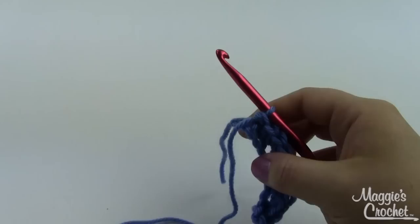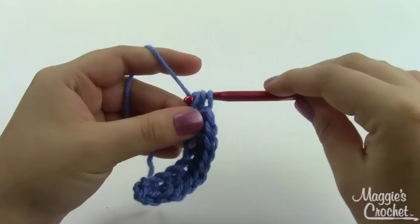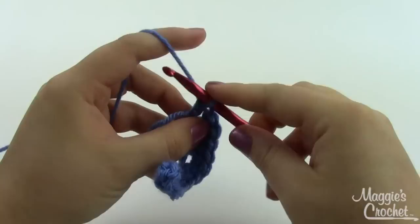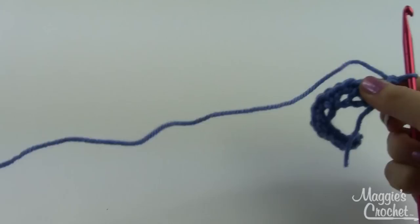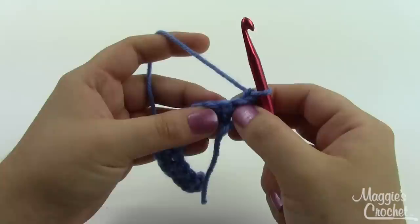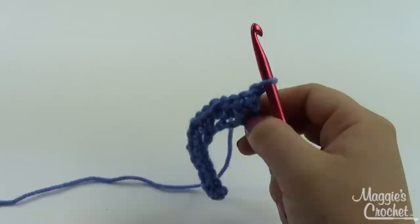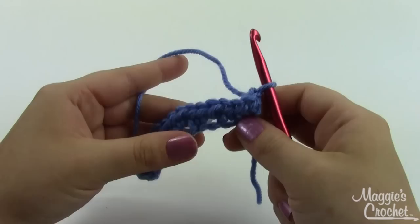When you get to the end of the row it's okay if you don't finish your stitch repeat pattern. For example, if you were increasing in every fifth stitch and you get to the end of the row with only two stitches left, go ahead and do those two just like this. Then chain two and turn for half doubles, and just continue right where you left off. So it doesn't matter if you don't finish your pattern at the end of the row — just pick up where you left off when you start the next one.